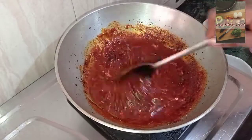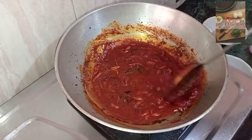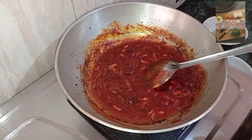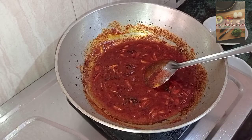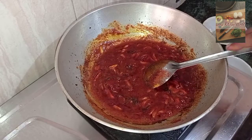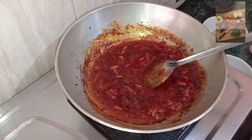Put the rice and garlic for the rice. Put the rice and garlic into the pan. We will put it in a bowl.